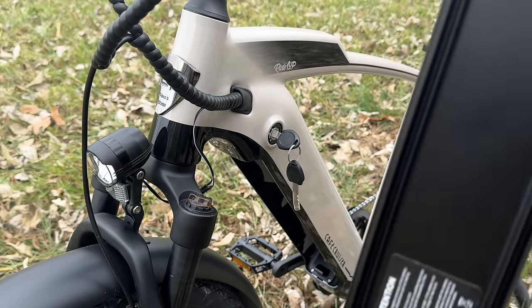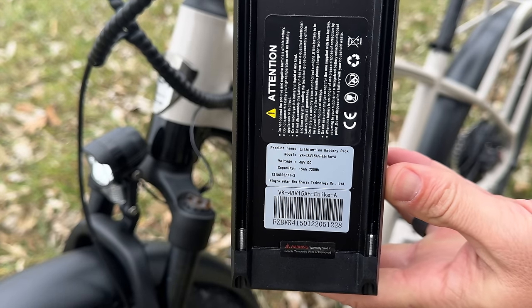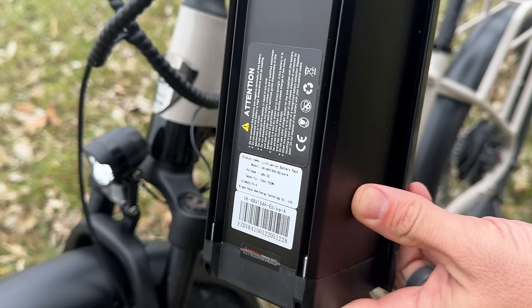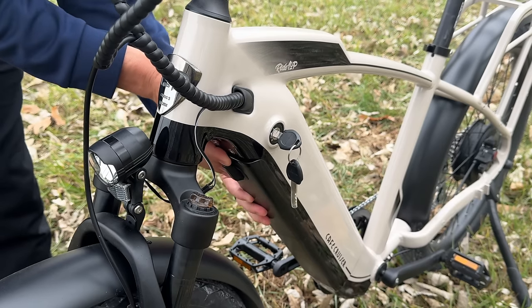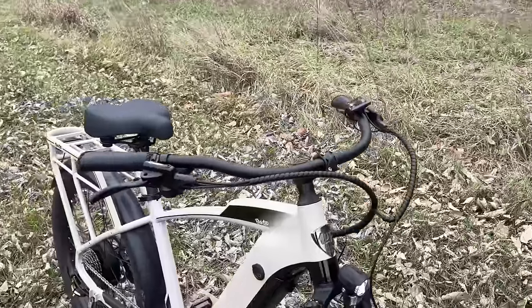This battery is a 15 amp hour battery and you should get a pretty long range out of it. The estimates may be off a little bit, but I would expect if you're running in pedal assist 5 you could easily get upwards of 20 to 25 miles. If you're down in the lower pedal assist levels you can expect quite a bit more, probably in the 30 to 40 mile range.